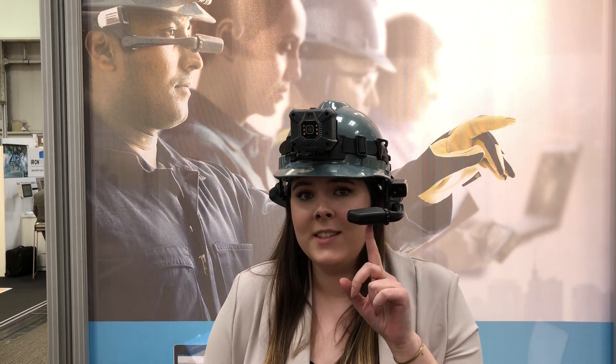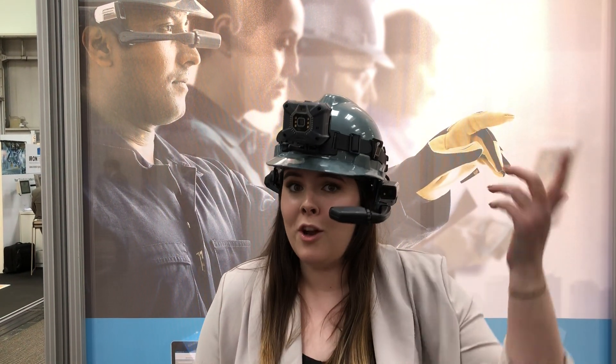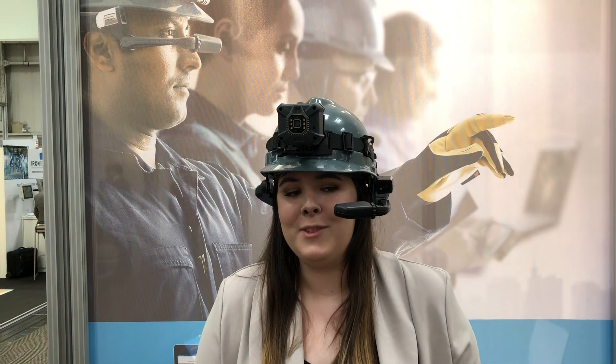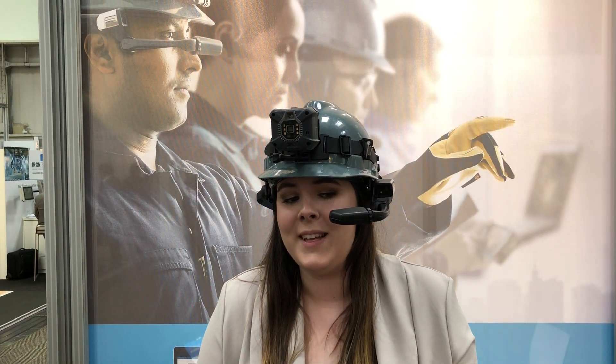I'm actually running our on-site connect software right now, so that lets me call out to remote experts. They can see what I see through the CUBE, which also has thermal imaging. So I am currently streaming and getting some thermal readings at this moment, and I can stream it over to a remote expert.